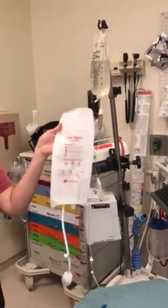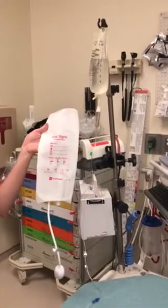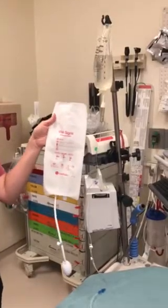We're going to talk about the pressure bag. Pressure bags can be found in the main Pyxis or in both code rooms — by the ortho equipment, in the drawer to the bottom left.